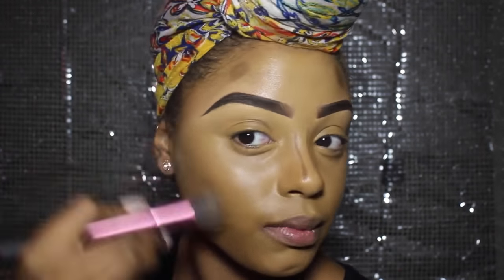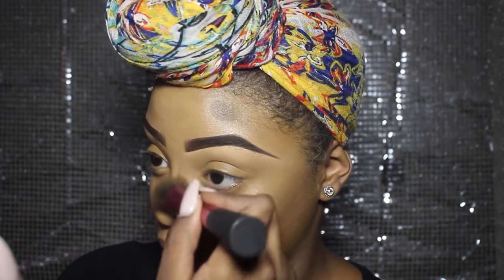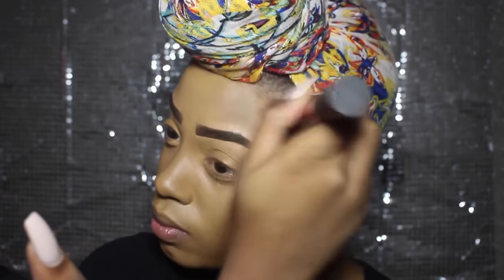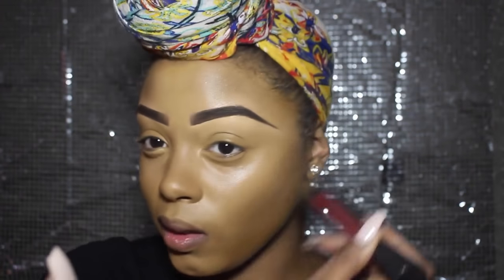I'm contouring with the Black Opal foundation stick in colour Black Walnut. I'm just bringing a bit of colour and dimension back to my face, because I've kind of lost all of it from highlighting so much.